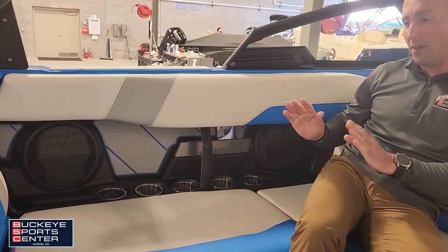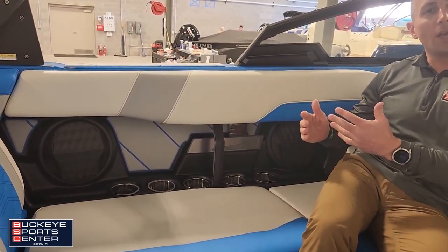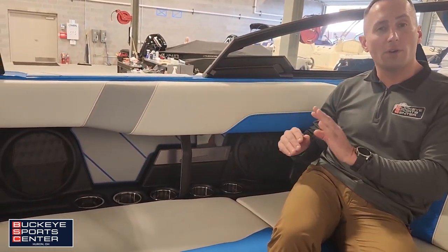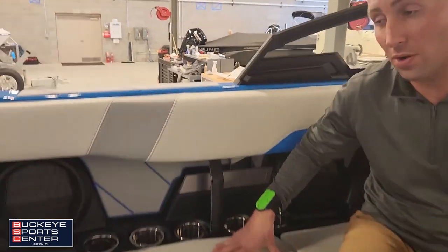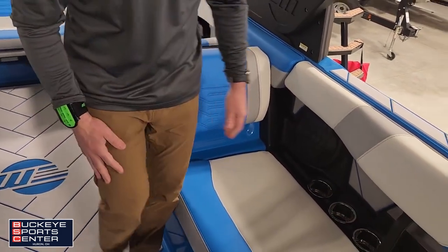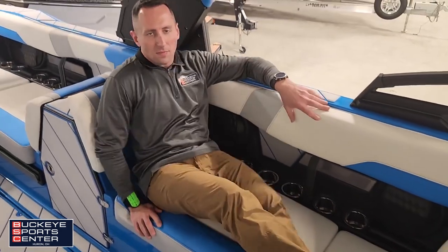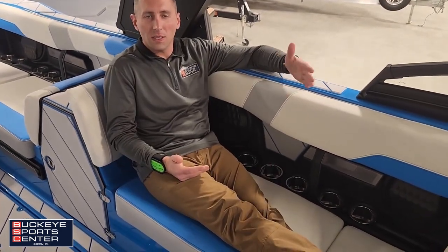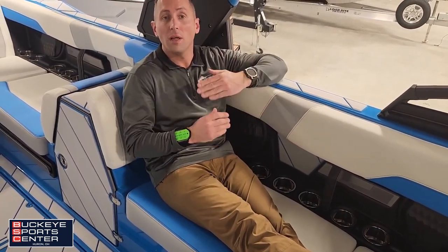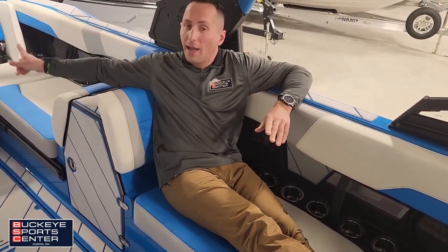Something I really find cool on this boat is if you're the type of person who wants to face forward when the boat's in motion, this is probably one of the first towboats to do it. My mother gets motion sick, so sitting facing forward helps her out a ton — this is the only way she'd be able to ride in this boat.